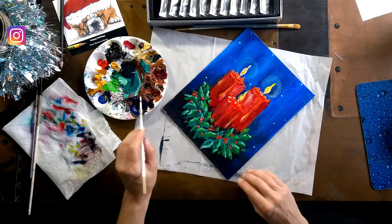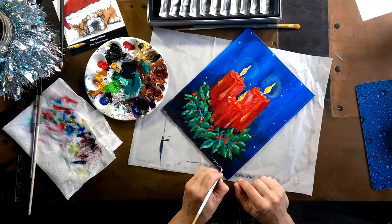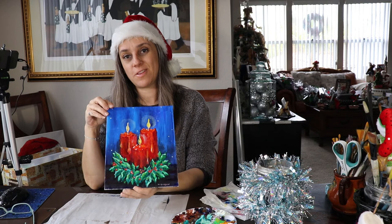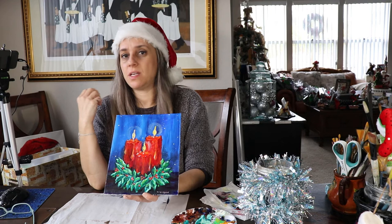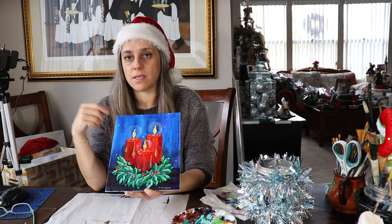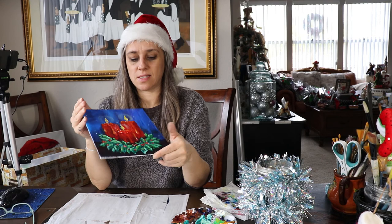We can work more on the leaves, more on the berries — I see some berries are missing their highlights, we can add those. All right, well, this is it! I think the painting is done. It was fun, I hope you guys enjoyed it. If you like this video give us a thumbs up. I will post in the comments below the materials and colors: two types of green, two types of blue, two types of red, yellow, white, and black — and you're ready to go. Happy holidays, we'll see you next week, thanks!